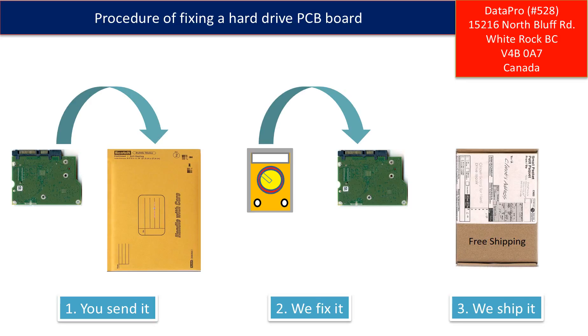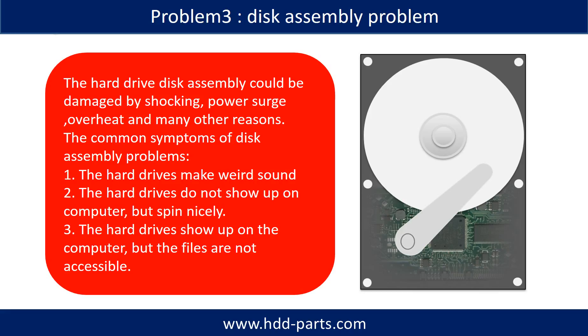First, the client sends in their PCB board. Second, we fix the PCB board. Third, we ship back the PCB board to the client. If the hard drive disk assembly is damaged, we can do disk data recovery to recover the data from the disks. The hard drive disk assembly could be damaged by shocking, power surge, overheat, or many other different reasons. The common symptoms of disk assembly problems are: hard drives make weird sounds; hard drives do not show up on the computer but spin nicely; or the hard drives show up on the computer but the files are not accessible.